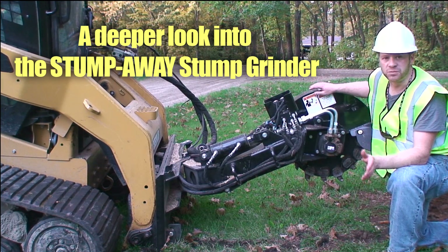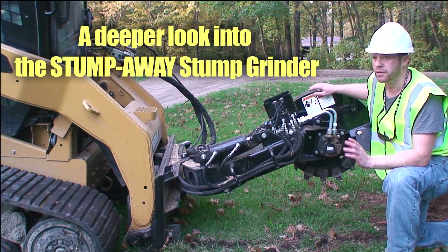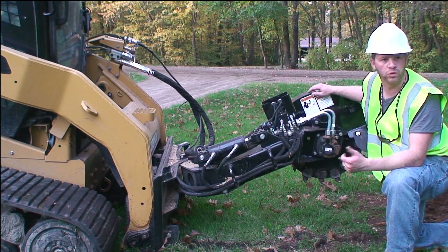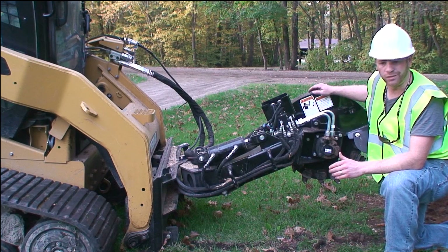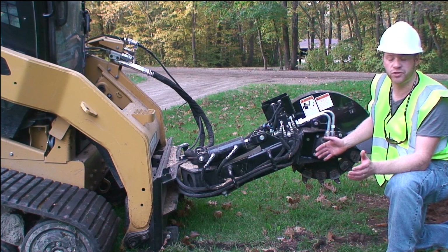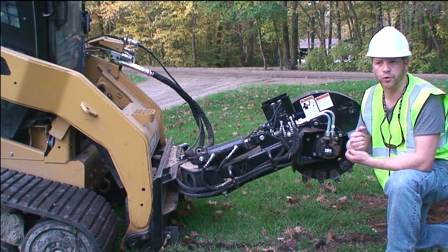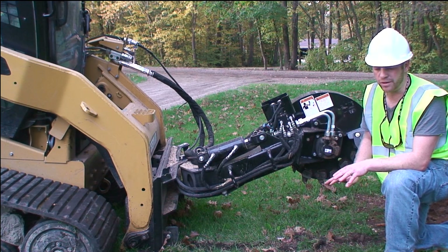Today we're here grinding stumps on a residential lot with a lot of hardwoods — elms, oaks, and poplars. A lot of these have been from 36 inch diameters down to 24 inch, and we're taking them eight inches below grade.